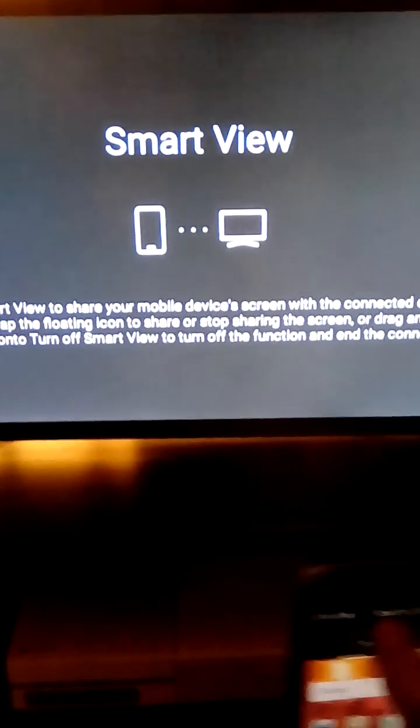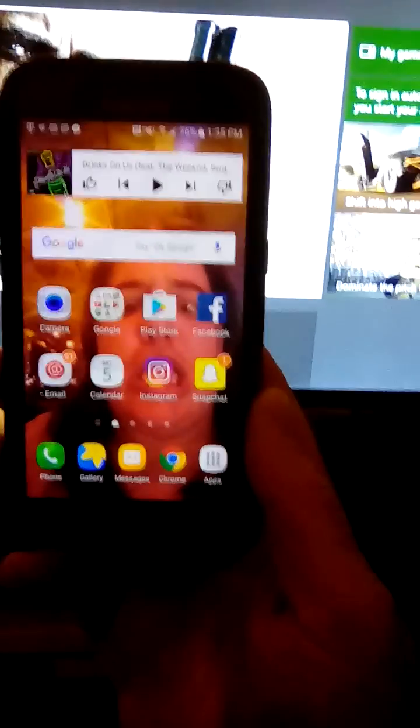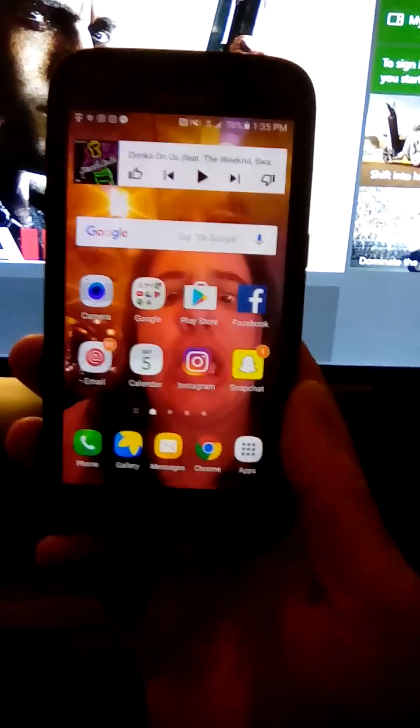Turn Smart View off. But yeah, I mean, that's pretty much it. If you guys have any more questions or anything like that, just let me know in the comments. It's simple.